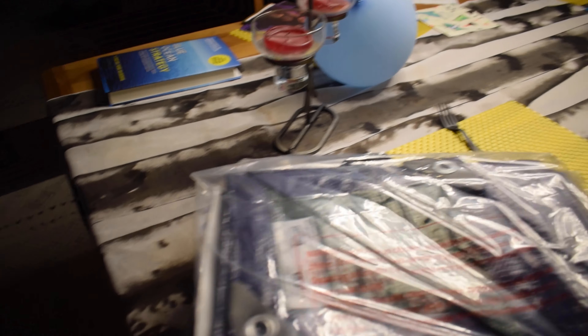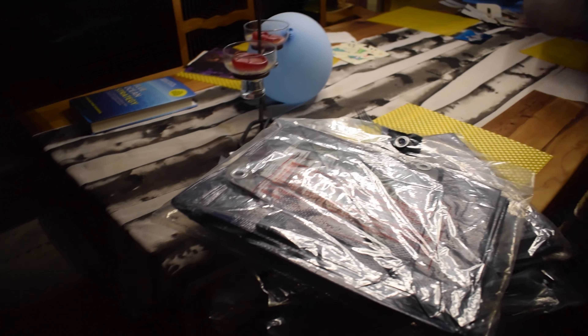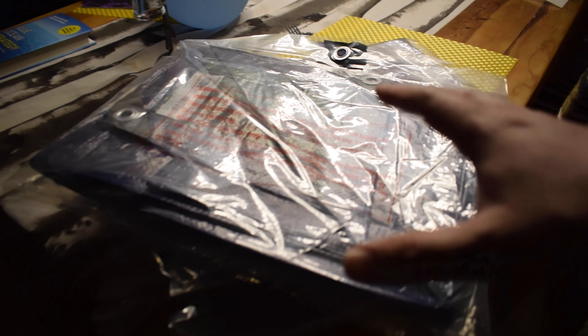It's pretty cloudy and looks like it might rain, so I picked up five tarps from Lowe's today. At the end of this week we're going to have four days of rain in a row and I don't want the rain to erode the walls of my pond, so I'm going to set some of these tarps up right now just in case it rains tonight.